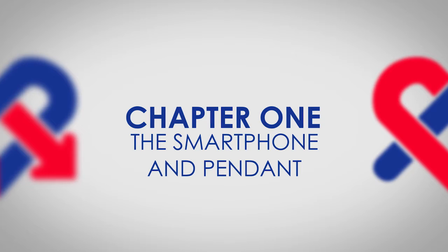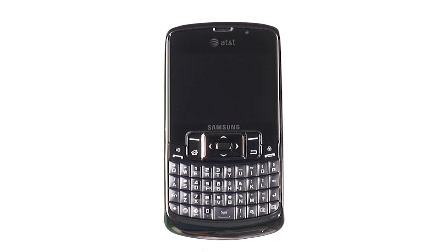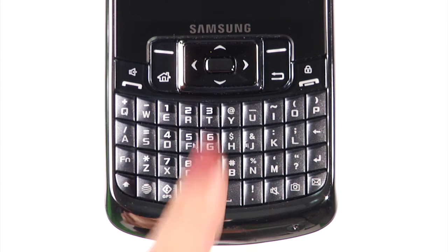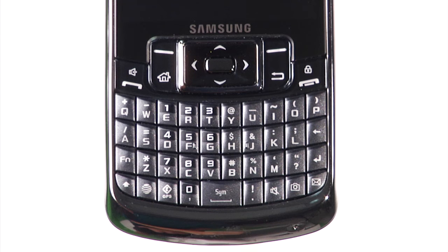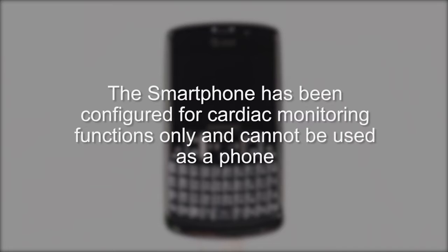Chapter 1: The Smartphone and Pendant. Let's first become familiar with the MEDICOMP Smartphone. There are a few buttons you will use throughout your procedure: the ON-OFF button, left soft key, right soft key, select key, directional arrows, and back key. You'll also be using the charging port. The smartphone has been configured for the cardiac monitoring functions only and cannot be used as a phone.